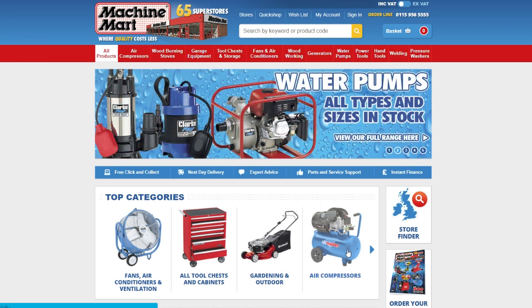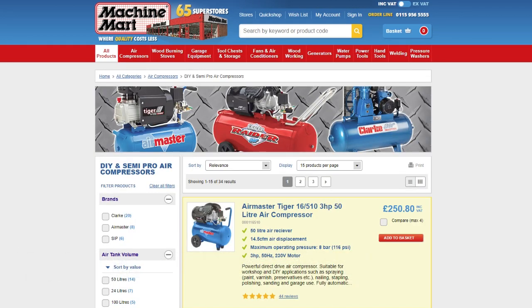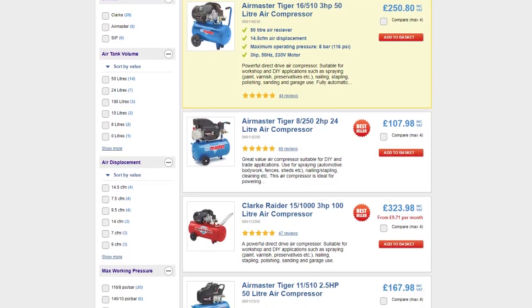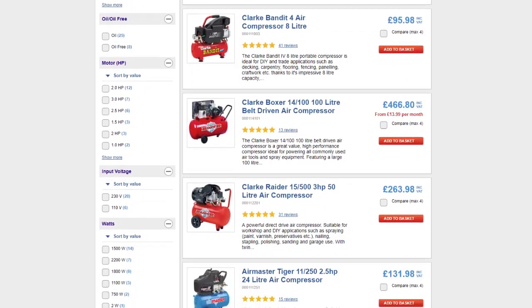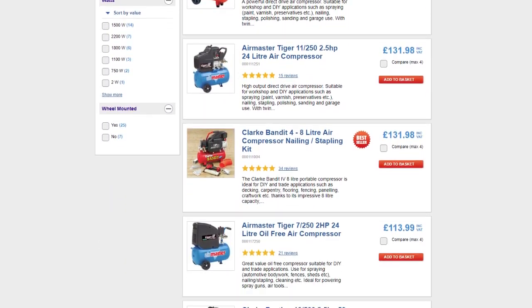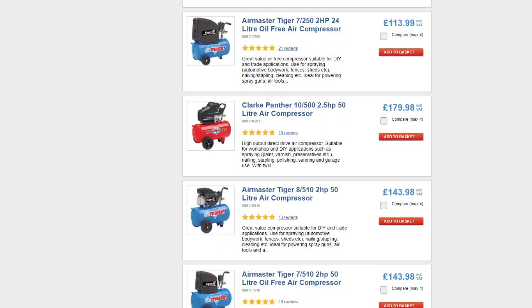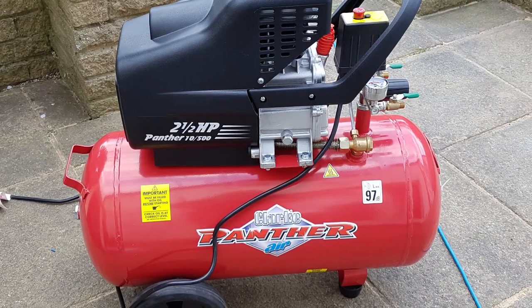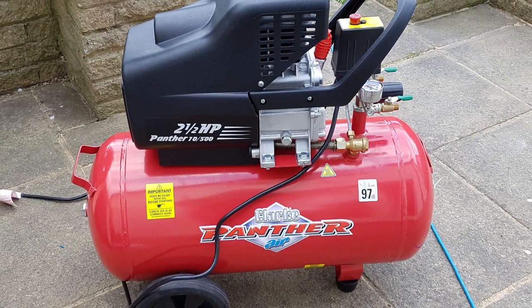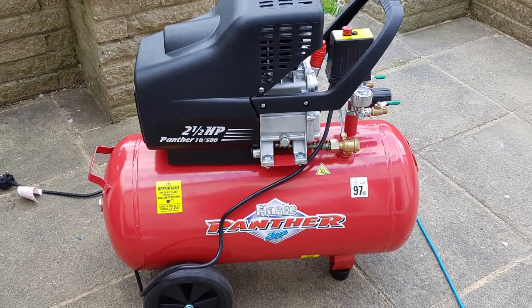I got the compressor from a chain of UK shops called Machine Mart, and they sell a variety of different compressors. The one I've got is probably a bit overkill for this purpose. I just bought the largest one I could afford and I do use it for other things — it's very useful for driving a variety of air powered tools as well. I probably could have got away with a slightly smaller one, but because I was new to this I wanted to make sure I had something that could do the job.